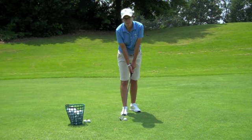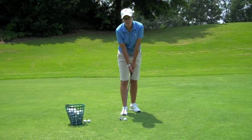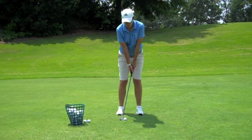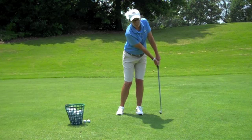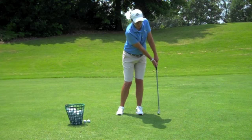As I set up to the ball, the first thing I'm going to do is aim my club first, then get into my setup where my weight is leaning forward by getting my sternum in front of the ball, promoting that forward-leaning shaft. You notice as I'm practicing, I will hold my finish so I can tell that I swung the handle.